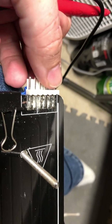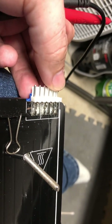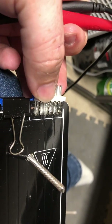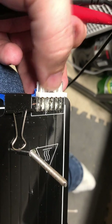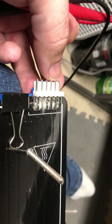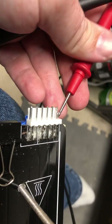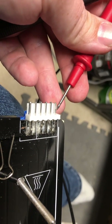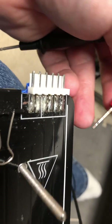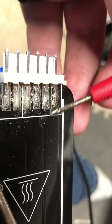If you're having problems with the bed not heating, or it's showing a temperature of say 60 degrees but the readout underneath is showing zero, or you have a target temperature but it's not actually heating, then on your particular print bed it's probable that it's the power pins that are the issue.